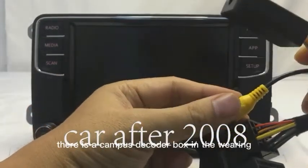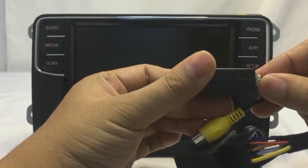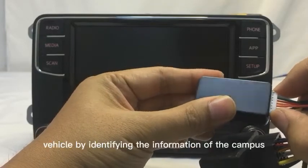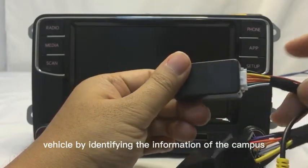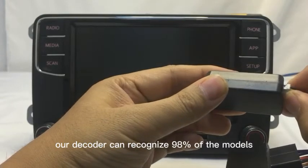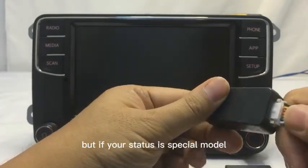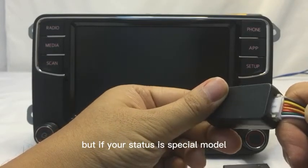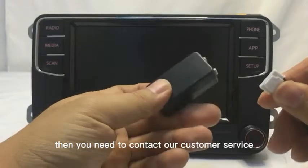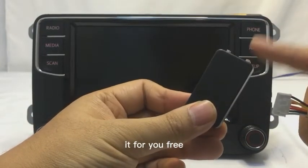There is a CAN bus decoder box in the wiring. One of its purposes is to determine the current usage data of the vehicle by identifying the CAN bus information. Our decoder can recognize 98% of models, but if your car is a special model, we need to replace the decoder. You will need to contact our customer service and we will replace it for you free of charge.